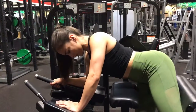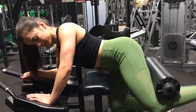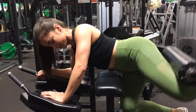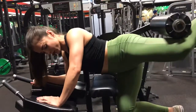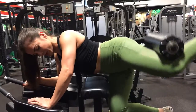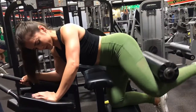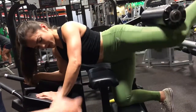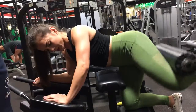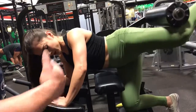We go for two sets of 30. Nice breathing — one, two, three, five, six, seven, nine, ten, eleven, twelve, fourteen, deep breath, fifteen, sixteen, almost there.